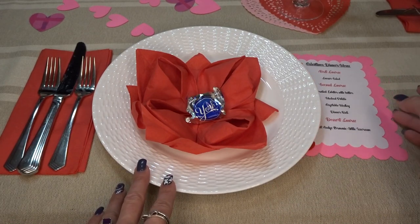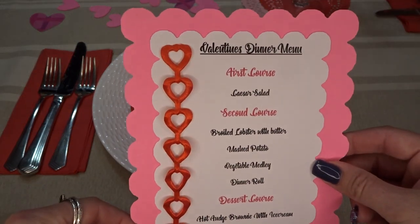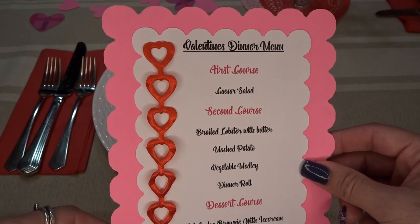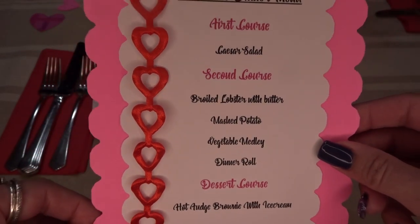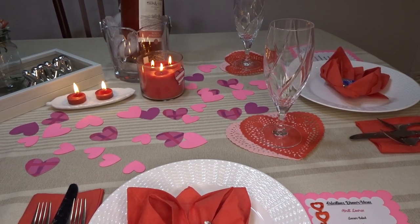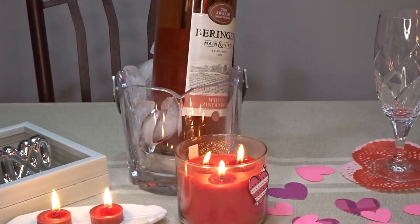On the side I have the menu that I made, and this is what I would like to be having as a belated Valentine's dinner. I laid some doilies down and put the wine glass on top — White Zinfandel is my favorite.